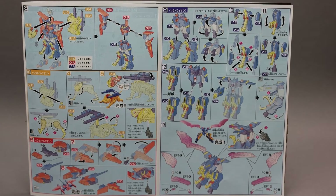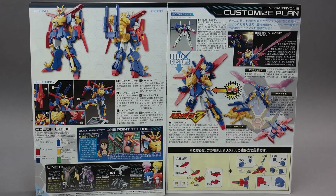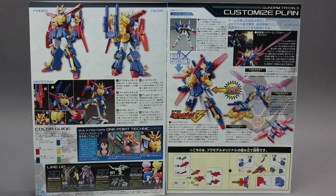Pages 6 and 7 of the manual show you how to transform the Tryon III into the lion, the manta ray, and the eagle with the Plavsky effect wings. The final pages of the manual feature pictures of the finished Gundam Tryon III and the transformation into the lion, the manta ray, and the eagle.